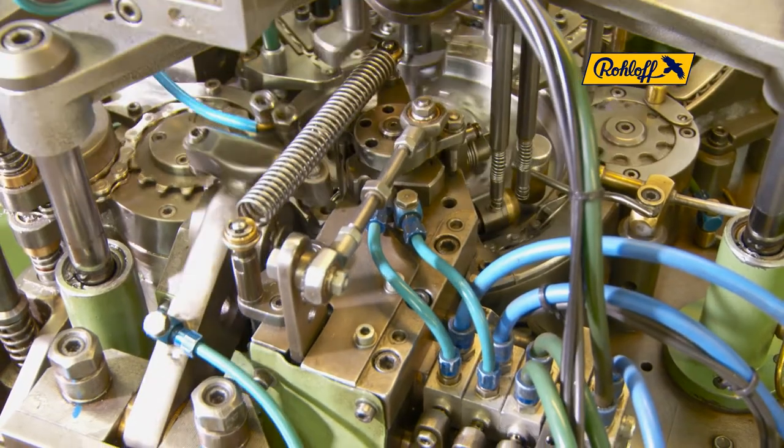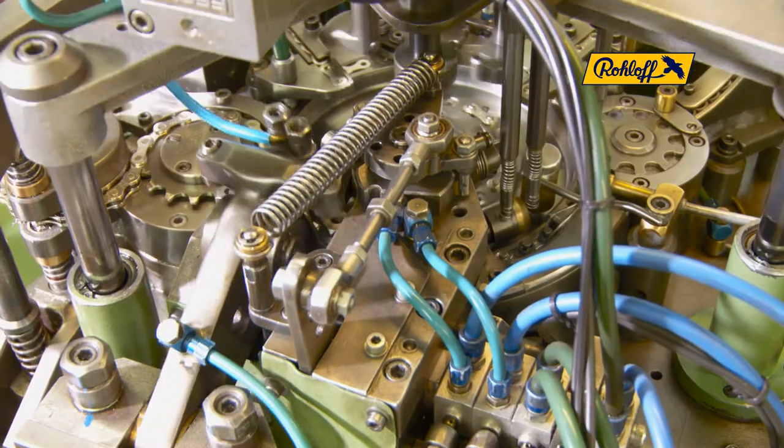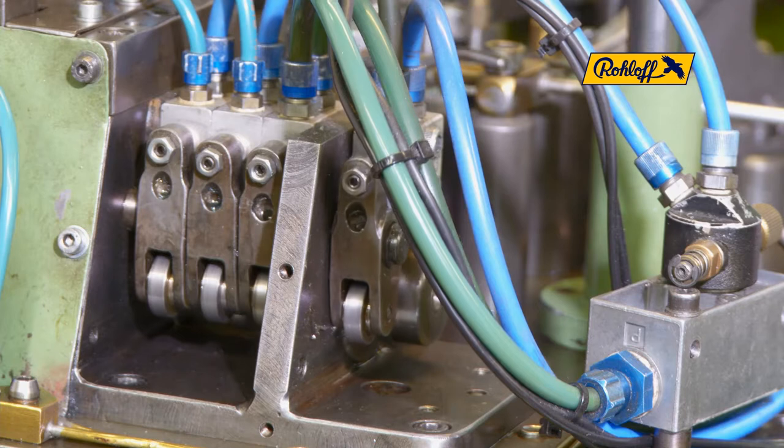onto which all components will be brought together and assembled. During this procedure, the machine carries out 2356 assembly and control operations every minute.